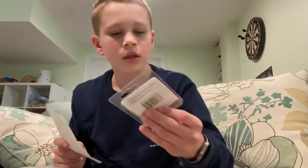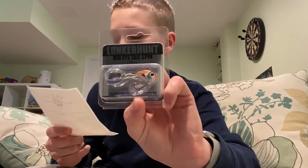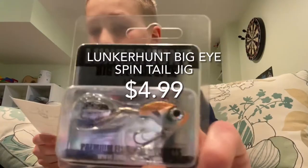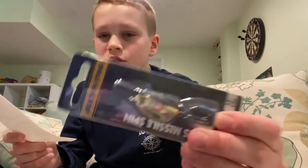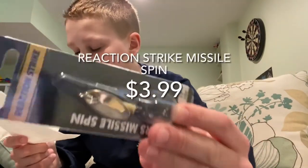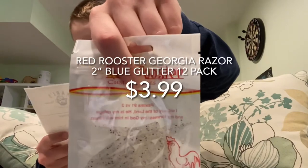Here I'll read out the prices for you guys. The Lunker Hunt big eye spin tail jig was $4.99. The Reaction Strike Missile Spin was $3.99. The Red Rooster Georgia Razor two-inch blue glitter 12-pack — that's a very long name — that one is $3.99.